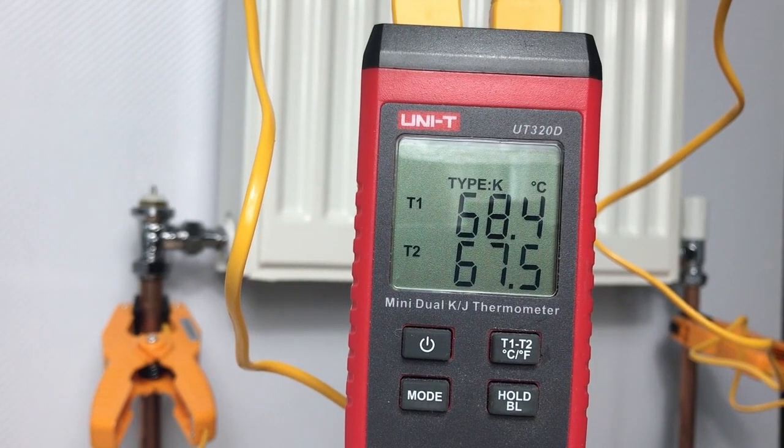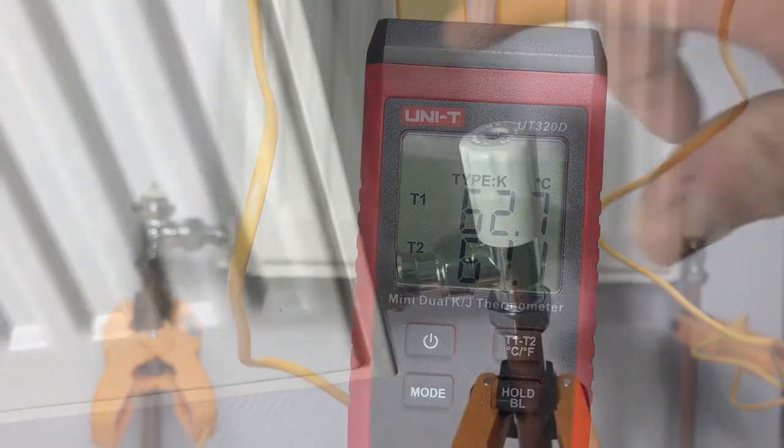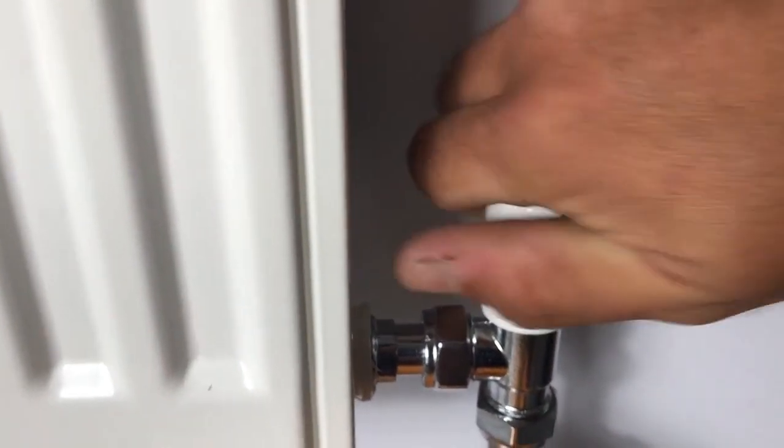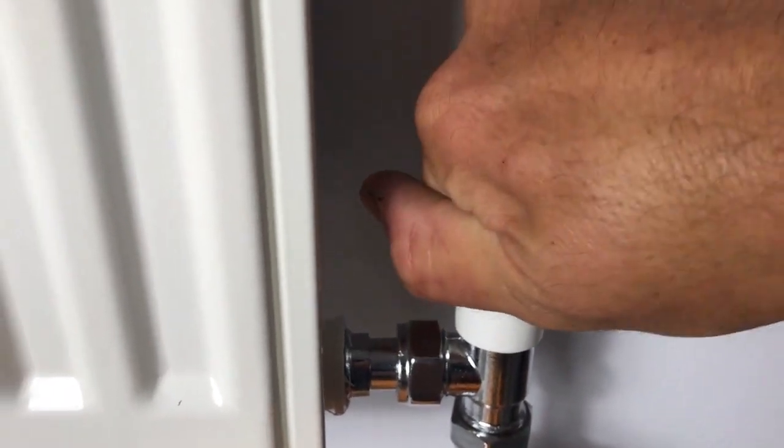The boiler's been running for a couple of minutes and T1 is up around 67 degrees. The boiler stat is set at 65, so that's pretty accurate on the flow. The radiator is now hot, but the flow and return temperatures are almost equal, and measuring the return pipe near the boiler it's also around 63–64 degrees, meaning the boiler is no longer in condensing mode. This radiator needs its resistance increased by throttling down on the lock shield valve.